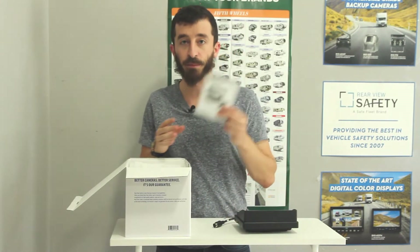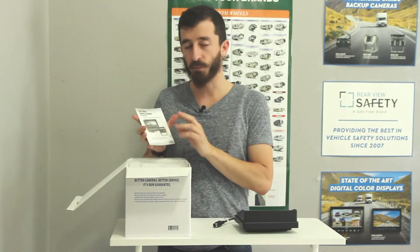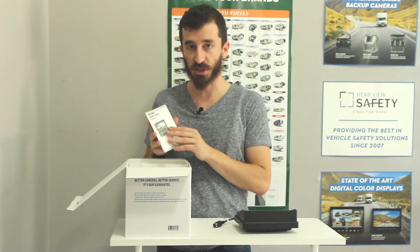The next item is a manual. This gives you the full installation guidelines as well as troubleshooting, etc.